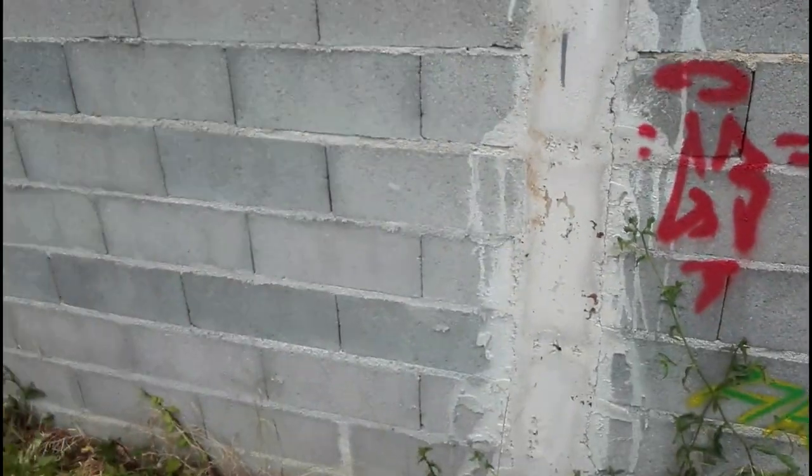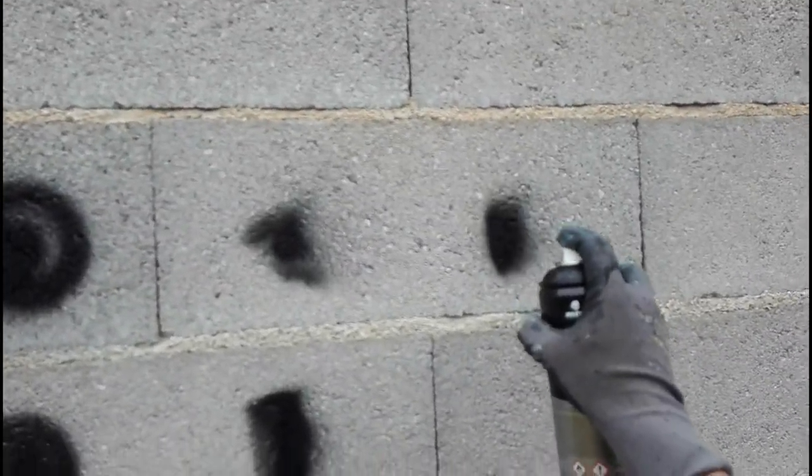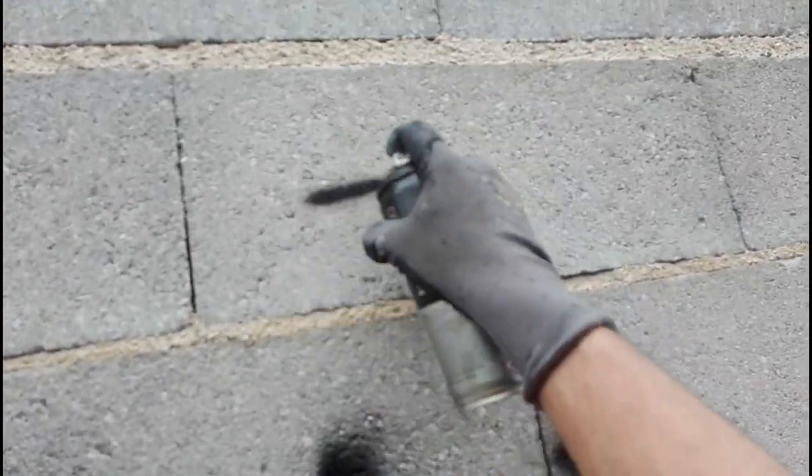Now I'm gonna use a transversal cap. This one is like a fat cap, but it makes a transversal line. You can rotate the tip. It's a little bit hard to rotate, but yeah, it works well. It makes a transversal line.